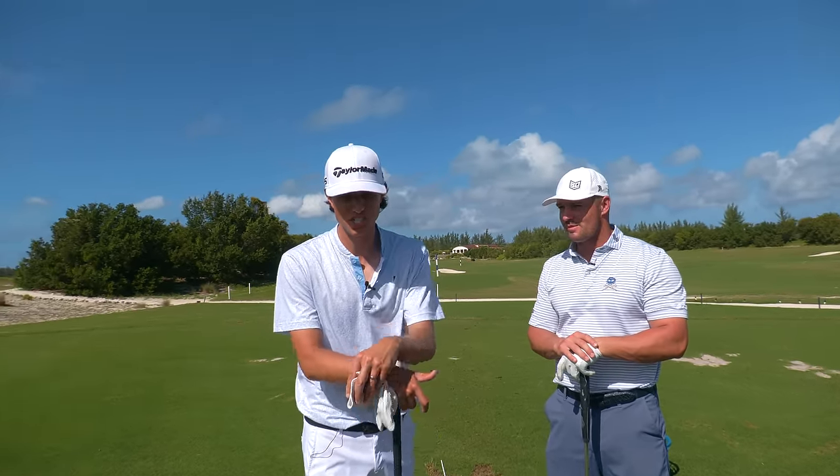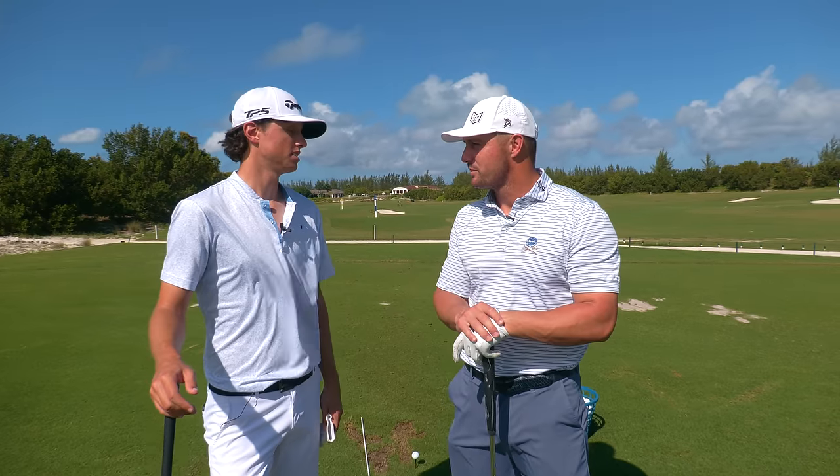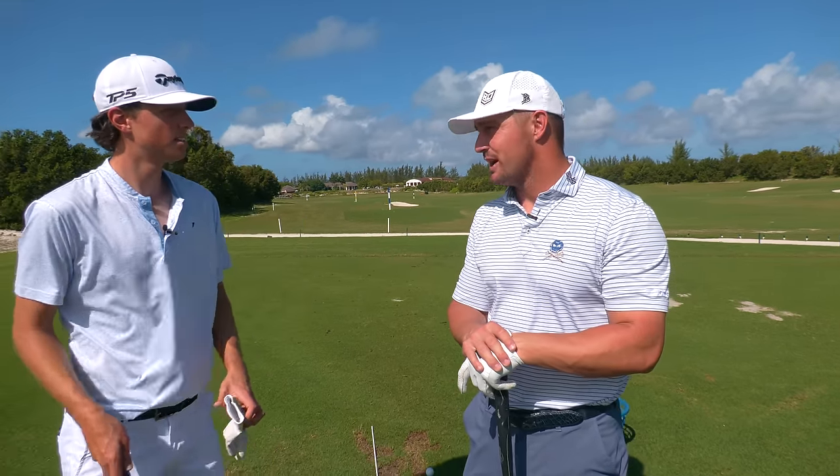Welcome back to the teaching channel. We have a crazy one for you. I'm gonna be going through a speed session trying to hit it further with Bryson. I have never done this. I don't usually swing hard at the golf ball. I don't know what to expect. You're gonna expect a lot of sweat.